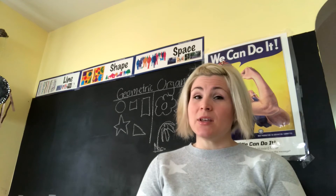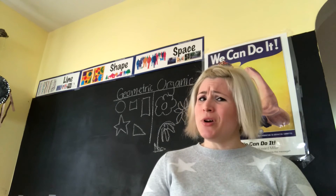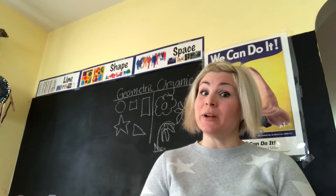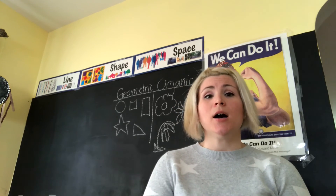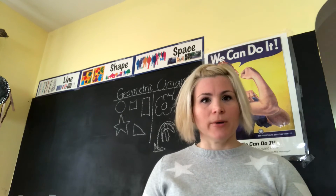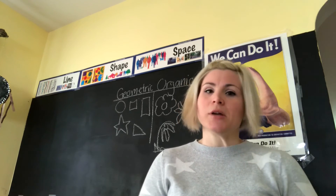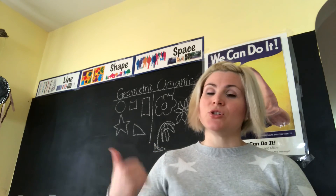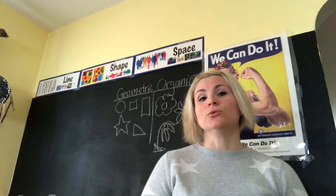So the next time somebody says they can't draw — if you can draw a simple shape and you know your ABCs, you're probably wrong, because you can definitely draw. It just might not look the way you want it to yet. But don't forget, we've always got to start somewhere, and before you know it, your drawings are going to be super awesome and you'll be really proud of them. Just remember: organic versus geometric, and I will see you guys for the Dole Doodles.